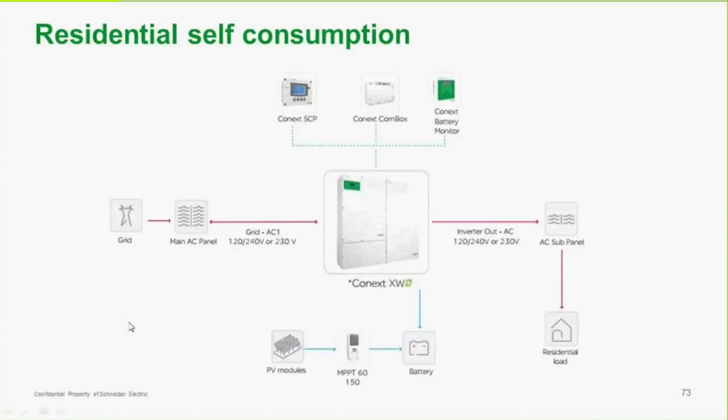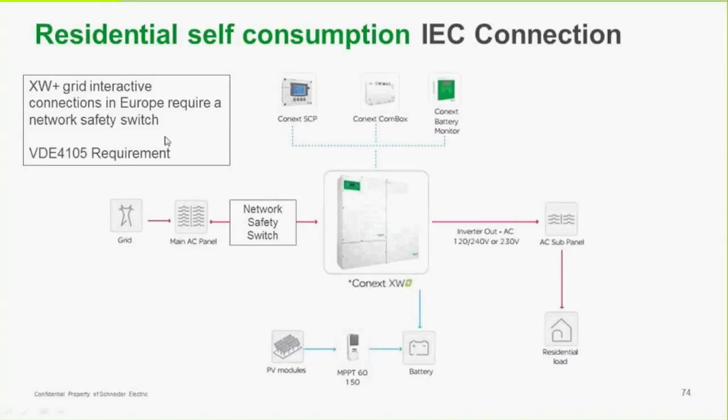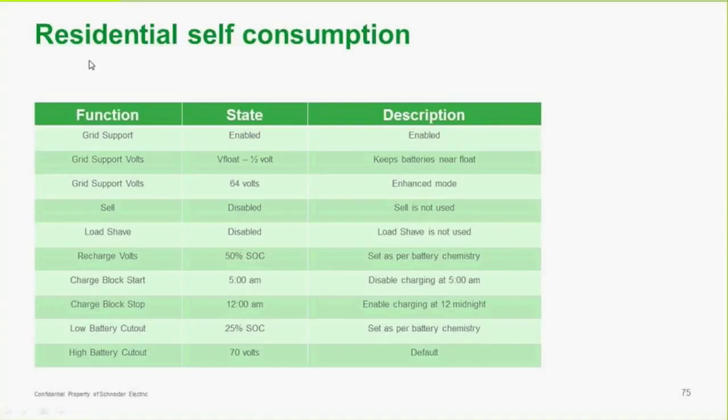For residential self-consumption, we're tied to the grid with the main panel, PV modules, and a charger charging the battery. Excess power is supplied through the inverter to loads hooked up to the subpanel. We use all the power we can from the PV array and charger. If it's an IEC connection, there's a requirement to put a network safety switch in — not required in North America but required in Europe. The self-consumption settings: grid support is enabled, grid support voltage is set, sell is off, and load shave is off.